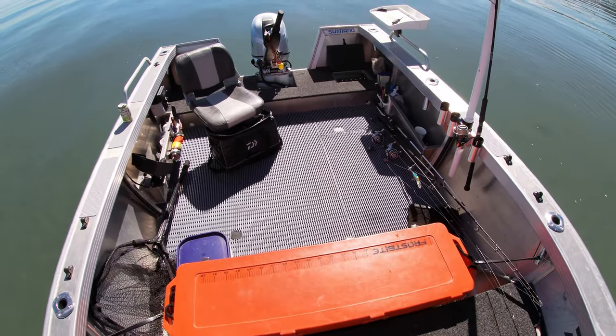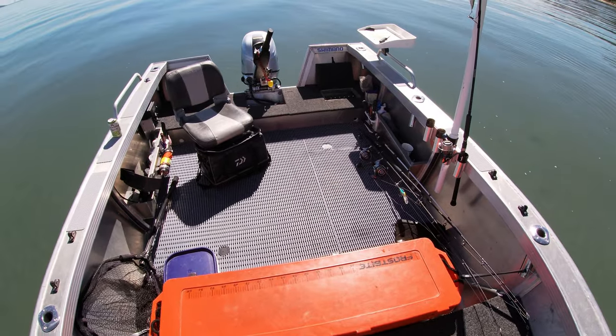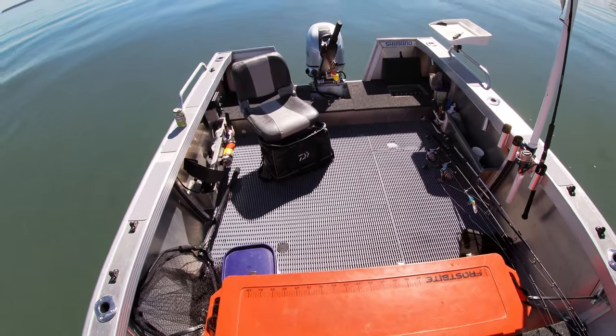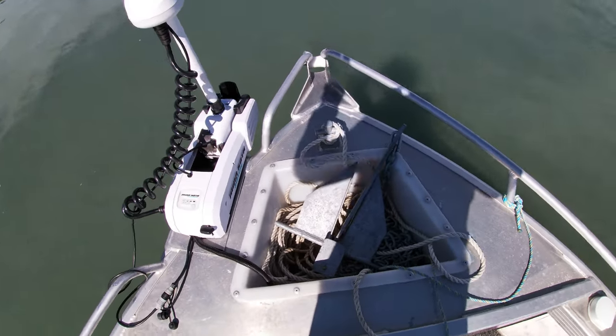I opted to go the tiller steer just for the extra deck space — the big open deck without the console in the way — so I can throw all my gear in, especially when we're camping and whatever else.